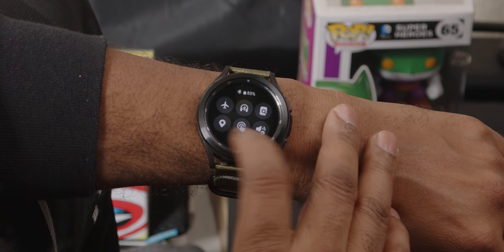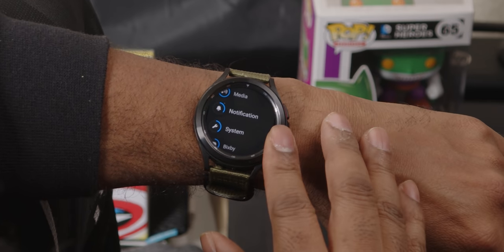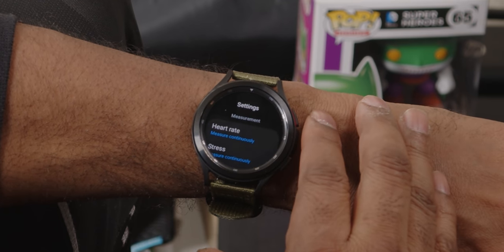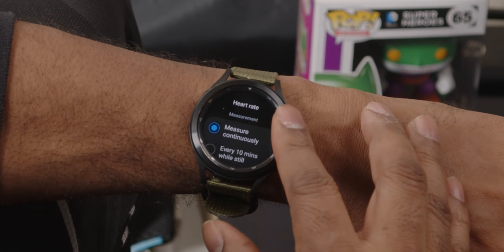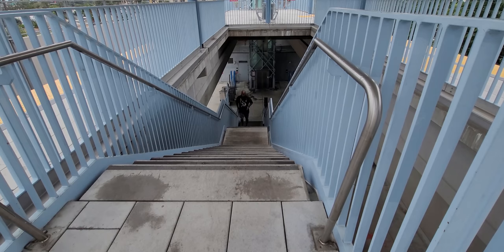One thing I haven't seen many folks talk about is the granular volume controls on the watch. Adding the volume shortcut to your quick settings menu allows you to control the volume for your ringtone, media playback, notifications, system sounds, and Bixby. And staying with granular control, your heart rate measurement setting is an important factor. You can set your watch to measure continuously, every 10 minutes while still, or manual on-demand measurements only. I have mine set to measure continuously so my measurements keep up with my interval training workouts. If you aren't doing high-intensity workouts, every 10-minute intervals or on-demand measurements should be just fine.